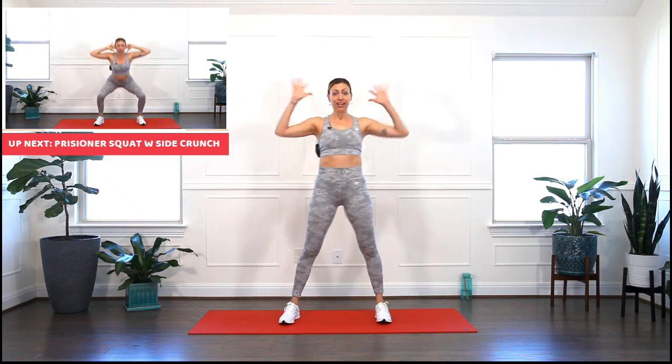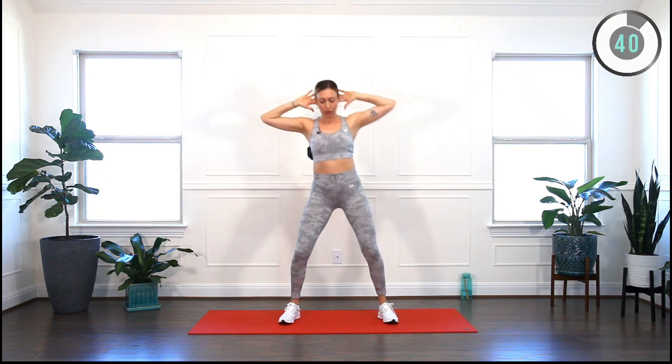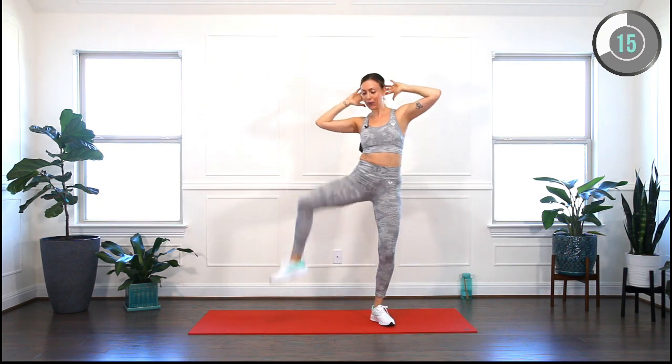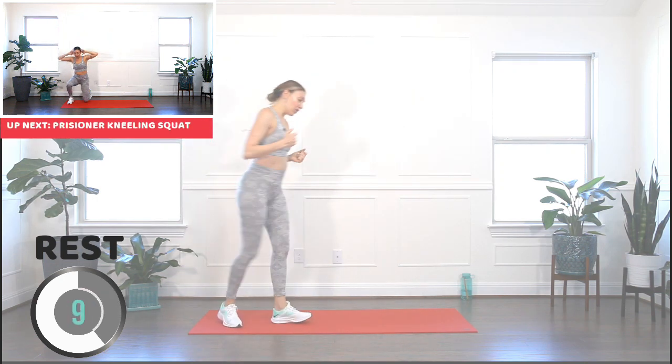Bring your feet wider than hip distance apart. Hands behind your head, weight in the heels. Sink nice and low, get up, side crunch. Engage your core, move with the breath. I'm inviting you to bring on that smile because it makes everything easier. Last one. Shake it off, a little break. You can walk your mat a little bit, take a water break if you need — we don't have any official water break, so listen to your body and stay hydrated.